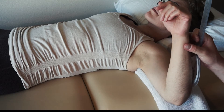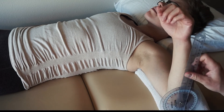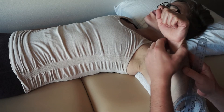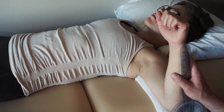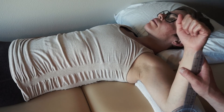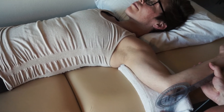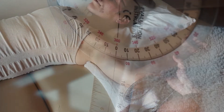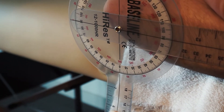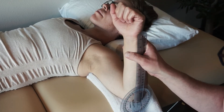The fulcrum is the olecranon process on that ulna. The stationary arm is going to be perpendicular to the ground, and the moving arm is going to go up to the ulnar styloid process. Line those up, then she's going to externally rotate. She's 84 degrees actively. I'm going to push and find that end-feel — went past 90 — that's firm right there. 95 degrees of external rotation passively.